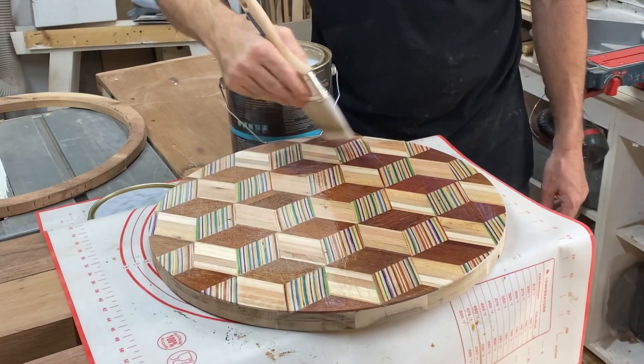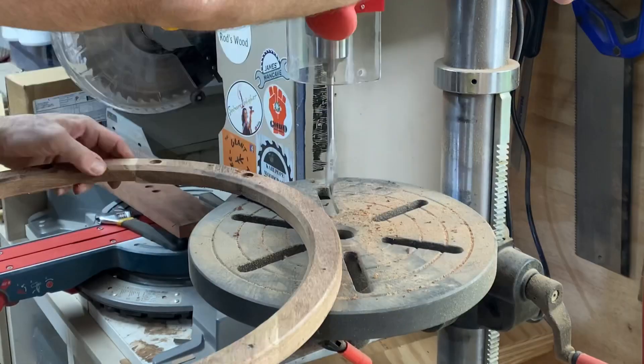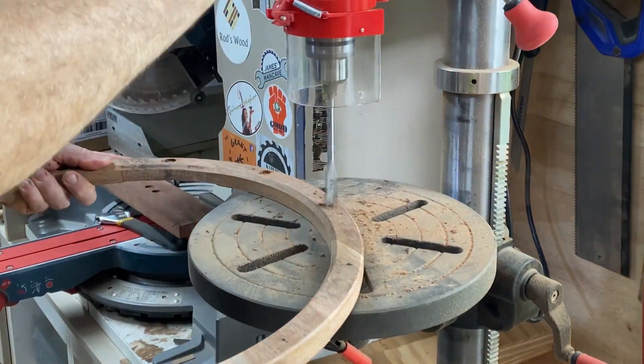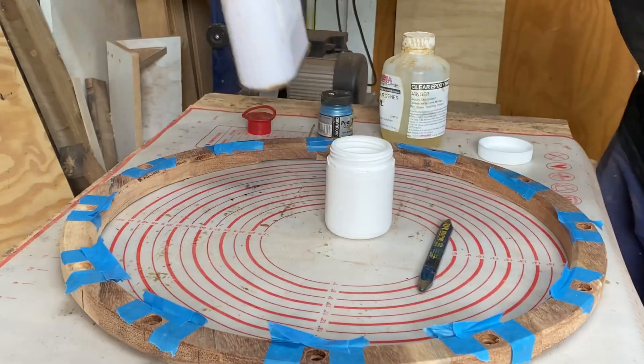I think this is pretty cool — it is just diamonds all cut to the same size. It's magic. I love it. First time using the new drill press. Look at me go. This thing is going to be groovy.